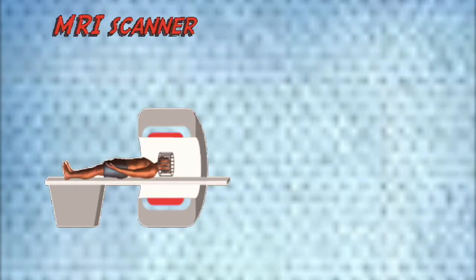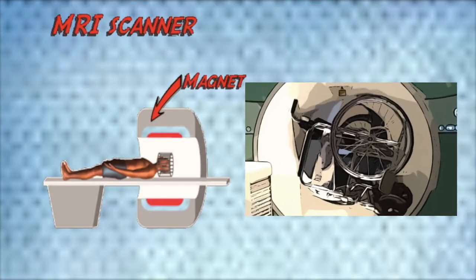Real MRI scanners are very large and expensive machines consisting of several thick coils and a huge superconducting magnet which can generate a very strong magnetic field. The latest MRI machines can generate a magnetic field as strong as several Tesla.